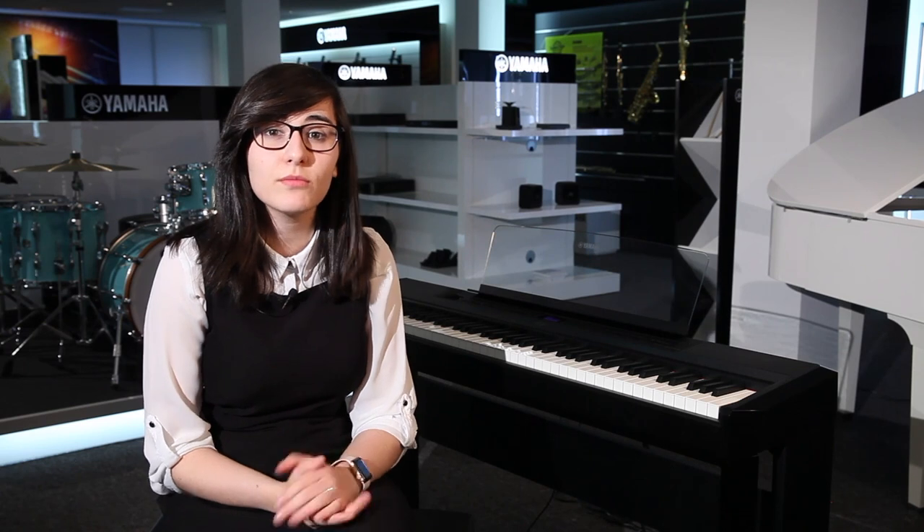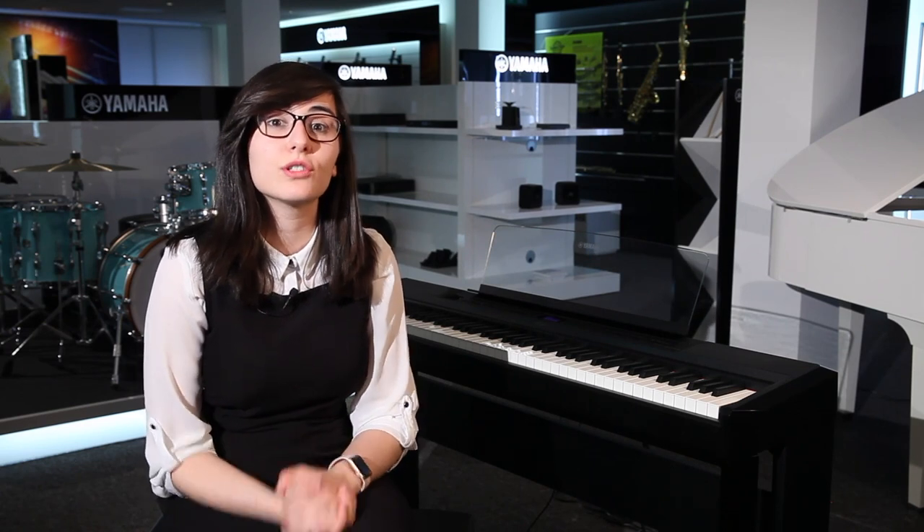You've also got the option to connect your smart device with this piano and use apps such as Smart Pianist, and you can use this via cable or wirelessly. Smart Pianist is an app where you can control the environment that your piano is in — so you can make it sound like you're playing in a cathedral. You can also access your different voices from there and record that way too.